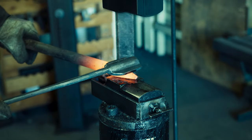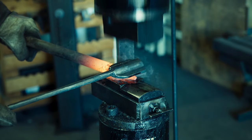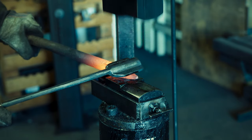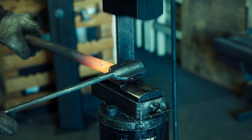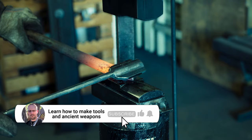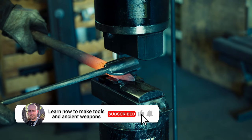Before I close out the video, let's look at an extreme example — flattening at a very steep angle. If you stuck around this long, you might as well subscribe. You know you want to.